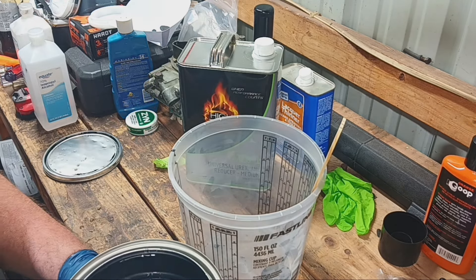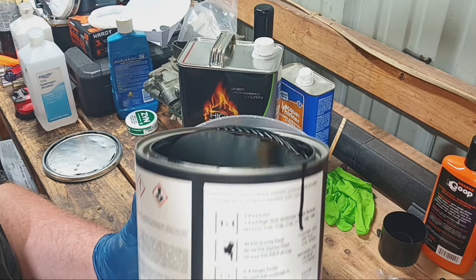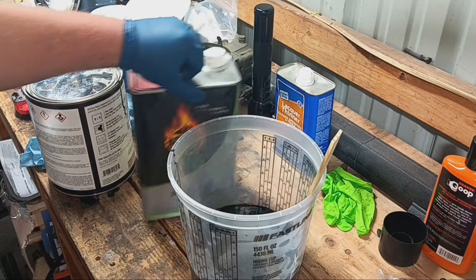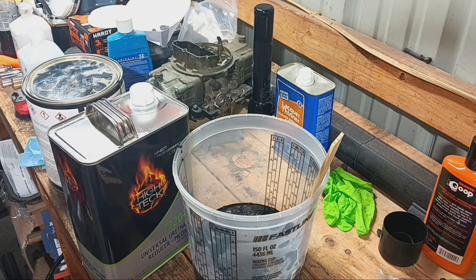I've got the big bucket because pouring out of a gallon is a pain in the ass. And where it's one-to-one, we just go ahead and mix on up to the next mark there.